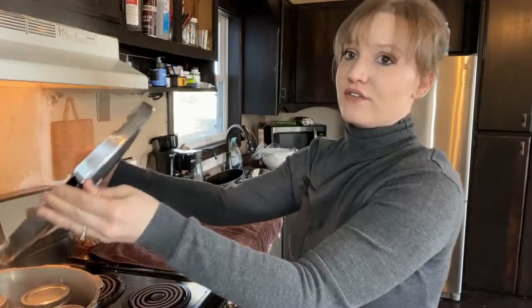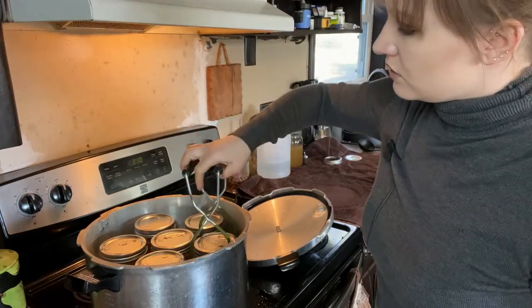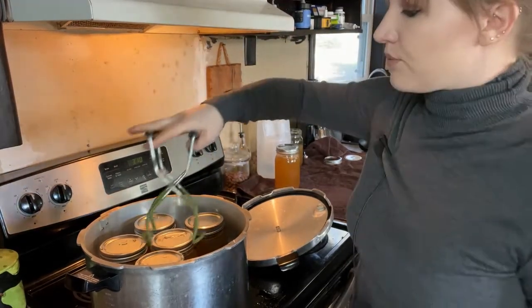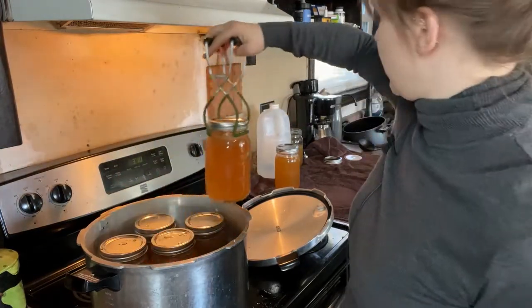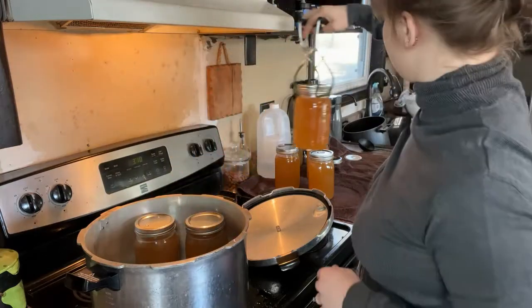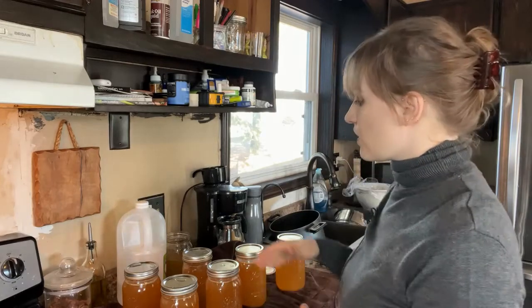Now the pressure regulator has been off for 10 minutes and it's time to take the jars out. We're going to carefully unscrew the lid and take it off — careful not to burn yourself. Now we're going to lift these jars out with our jar lifter; definitely want to invest in one of these. We're going to take them out and move them to a towel on the counter. Do not put these directly on your counter — they are very hot and will ruin your countertops.